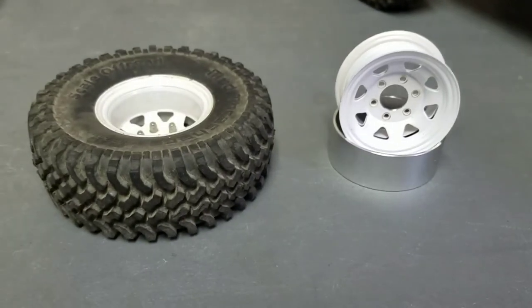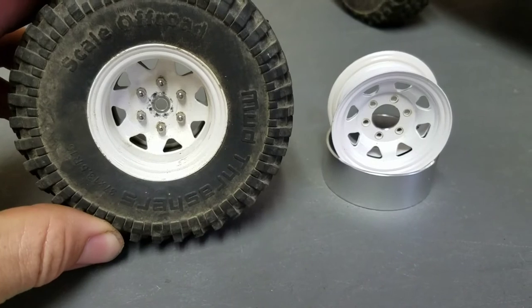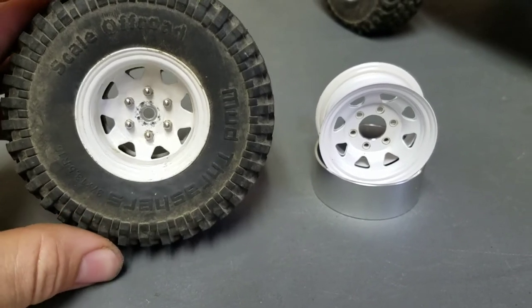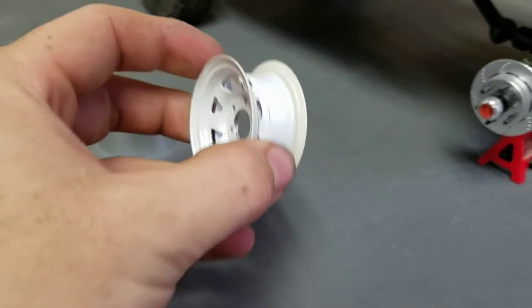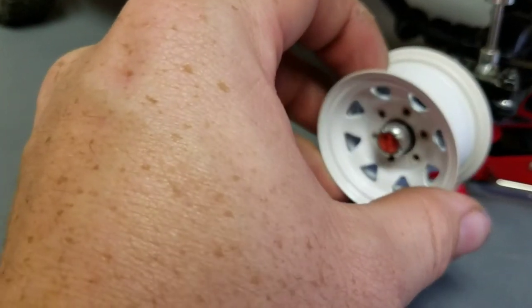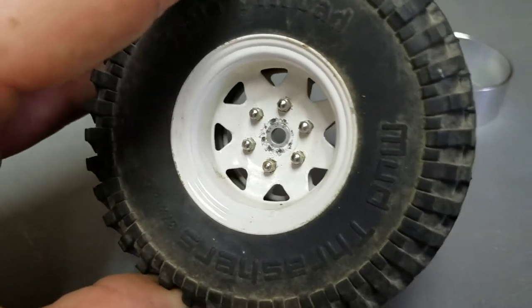Next, you'll take the RC 4WD wheel and drill the center out large enough to go over the locker, and then simply fasten it with the provided nuts or scale acorn nuts.